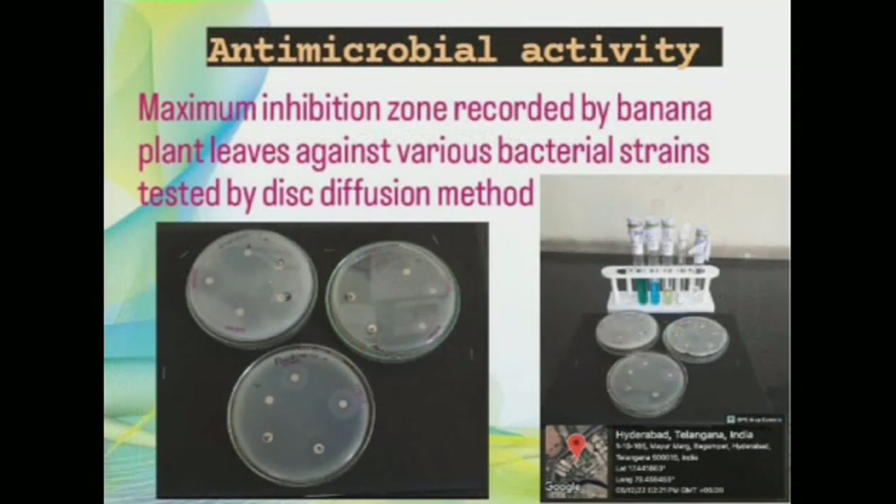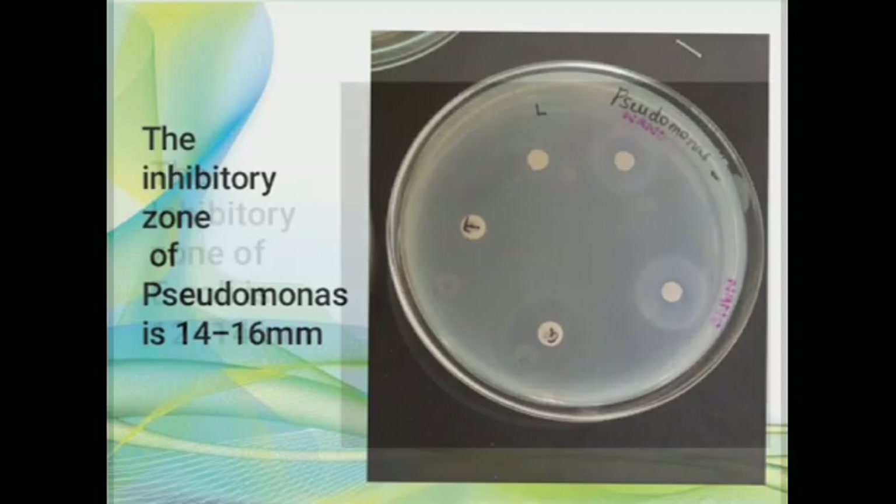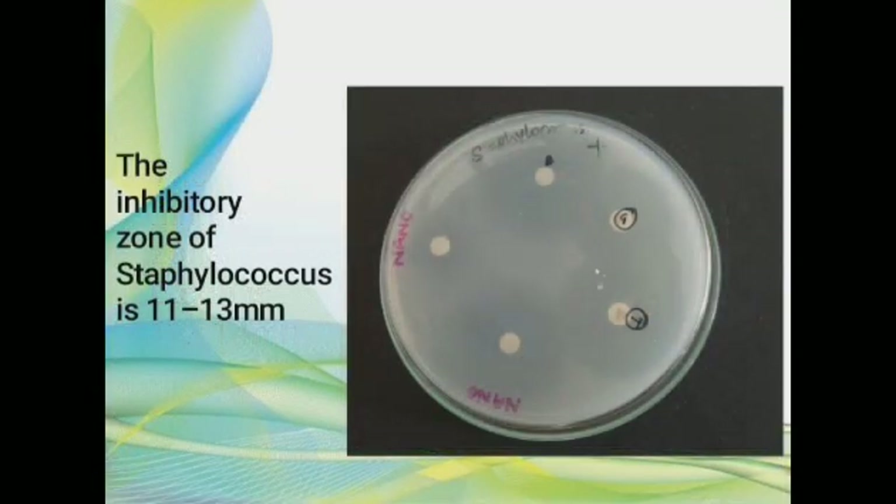Antimicrobial activity results: maximum inhibition zone recorded by banana plant leaf nanoparticles against various bacterial strains as tested by disk diffusion method. The inhibitory zone of Pseudomonas is 14 to 16 millimeters, the inhibitory zone of E. coli is 12 to 14 millimeters, and the inhibitory zone of Staphylococcus is 11 to 13 millimeters.